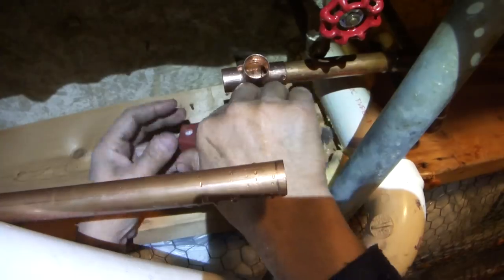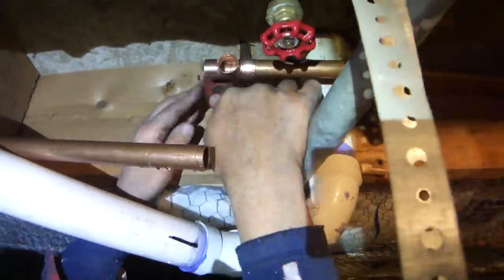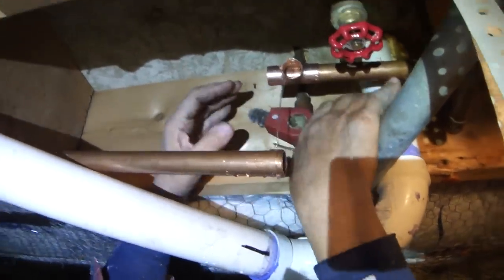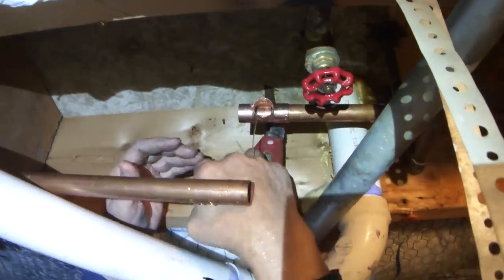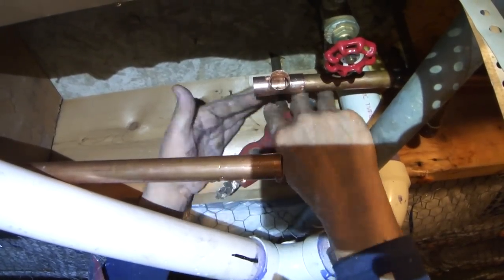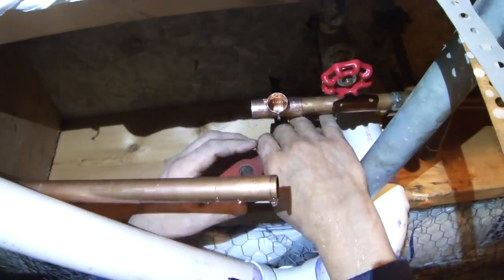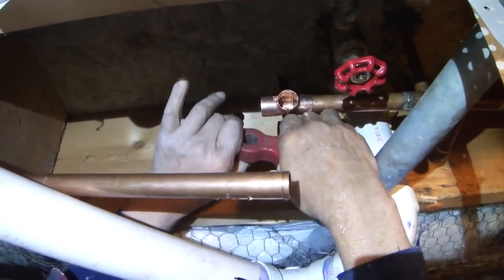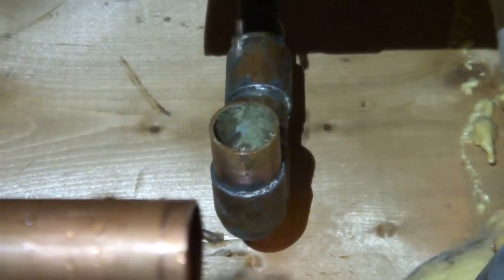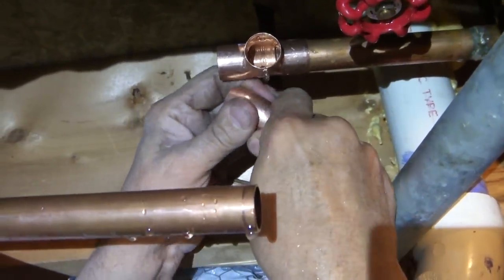In plumbing it's very common to be in a situation where everything is so tight. It's still draining water here, but I'm pulling it down a little bit — I want to try to get as much water out as I can. I've cleaned that up a little bit and I'll try my elbow in there — it just fits in there nice.